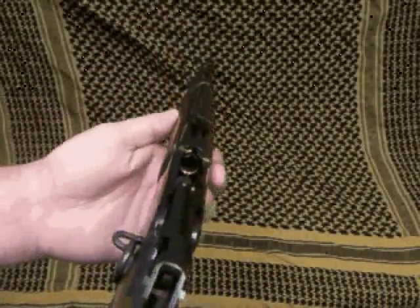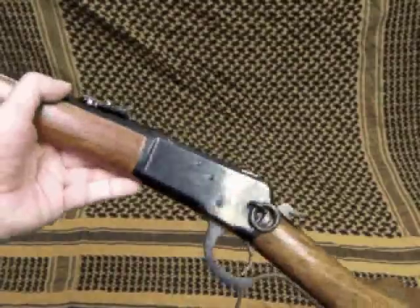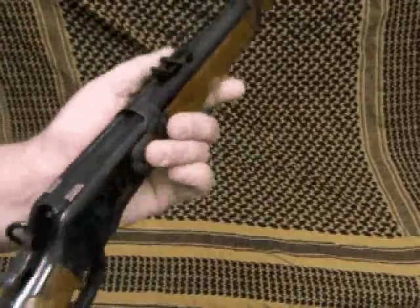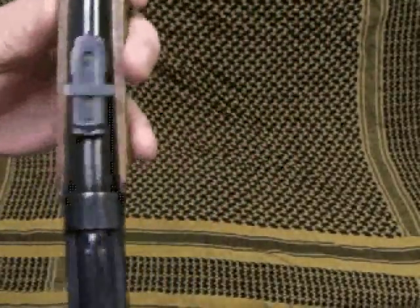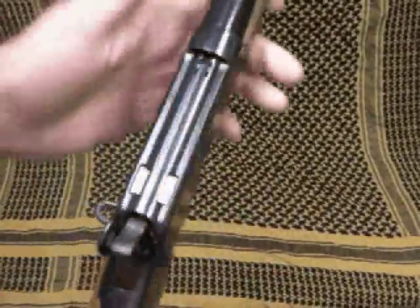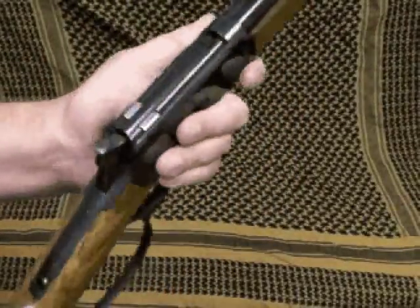It operates just like a lever-action rifle. But because the receiver — the part of the pistol with the serial number on it — was never made into a rifle, it's okay to make it with a short barrel and no stock. Since this is the grip, this isn't a stock. There's no way to bring this up to your shoulder and use it as a stock.